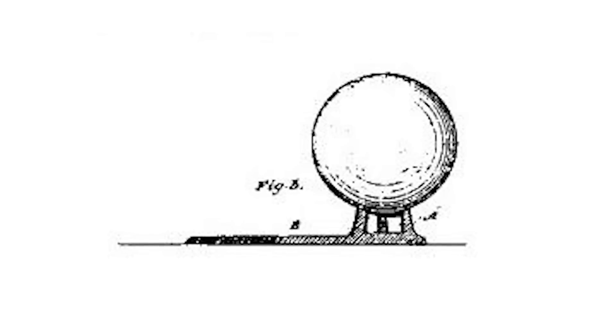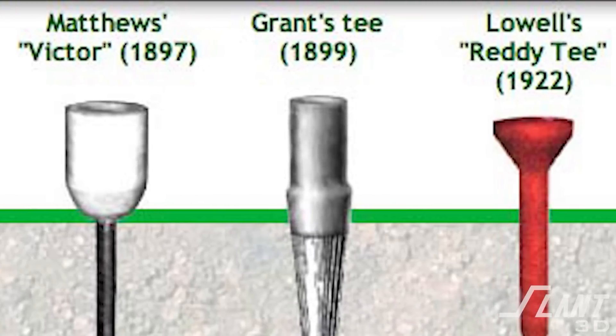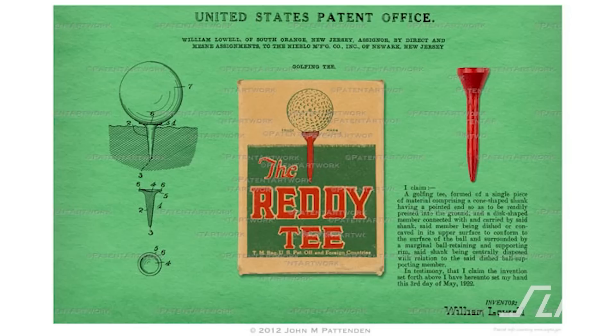The first real golf tee was patented in 1889 by a couple of Scots named William Bloxham and Arthur Douglas. Their first tee was a stand that sat on the ground — not what you'd traditionally recognize as a modern golf tee, but the first one to be patented. It wasn't until about 30 years later that the modern golf tee took shape, patented by a dentist named William Lowell — a stake placed into the ground with a cupped upper surface.